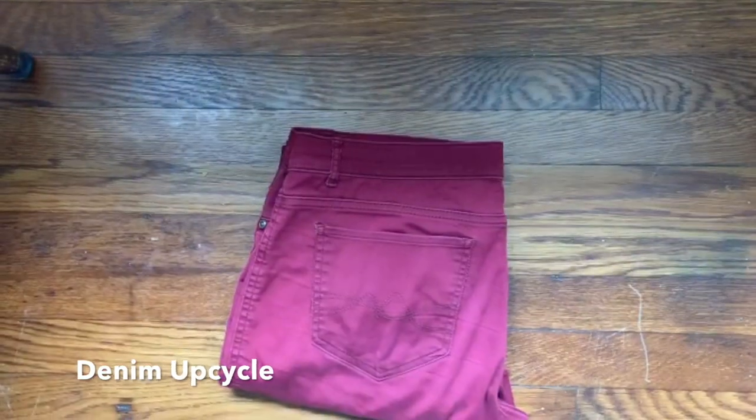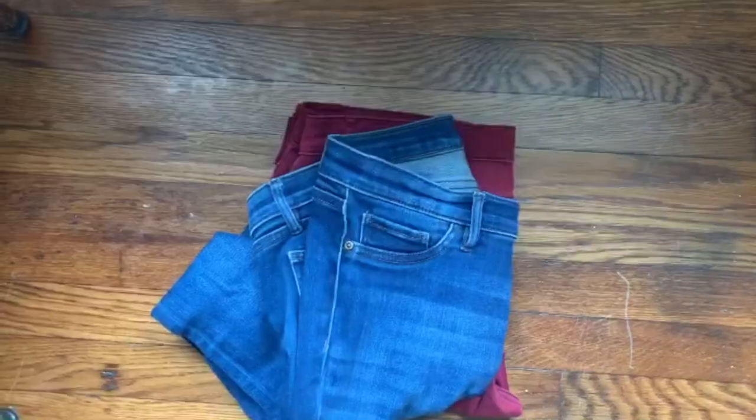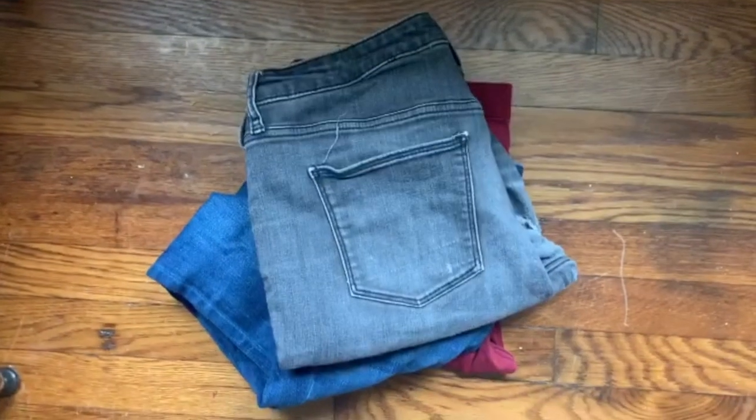Hey guys, it's Christine with In Between Songs. Today I'm going to show you how I made a pillow out of upcycled denim.